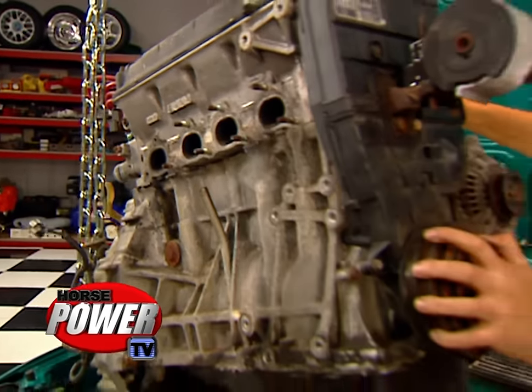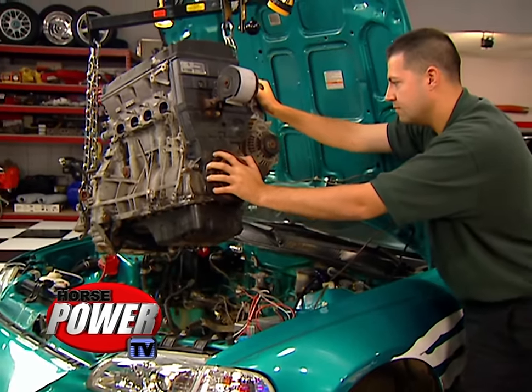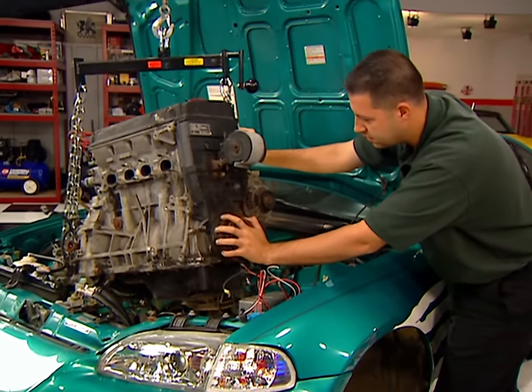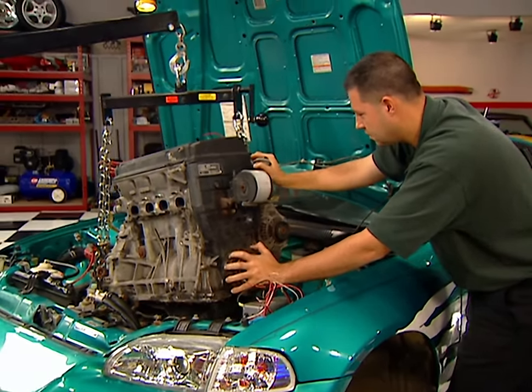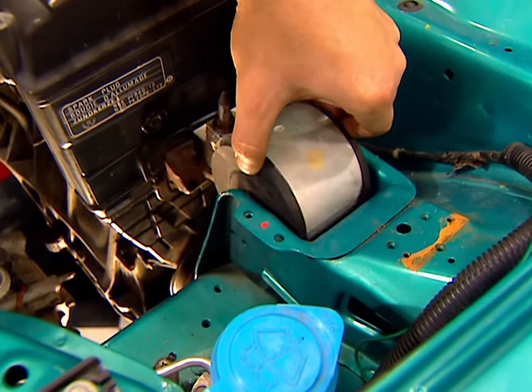All right, we've about got her in position. We're looking all good. Here she comes, going down with it. All clear. It takes some wrestling to line up the mounts, but the results will be well worth the effort.